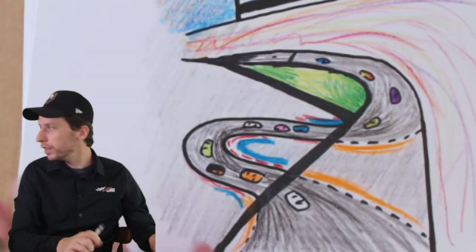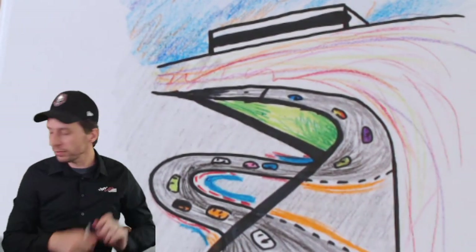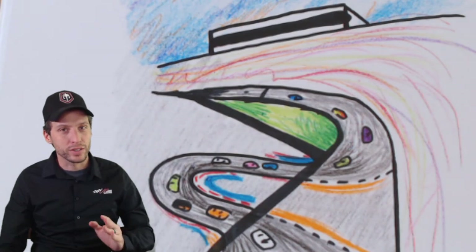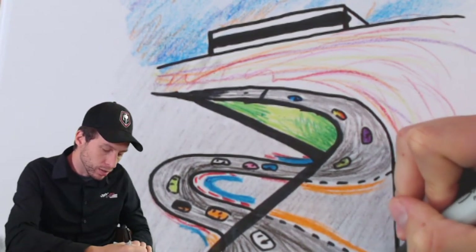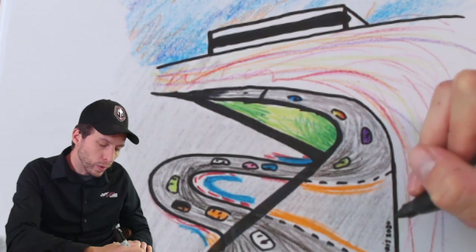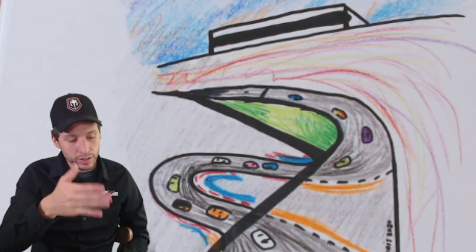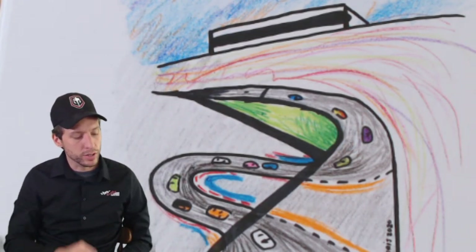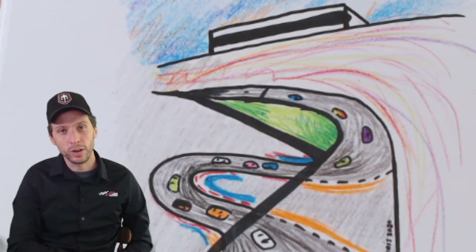There we go — there we have Daytona, the road course. I'm excited to watch this race this weekend. The final thing I'm going to do is sign my drawing right up here along the wall, really small — B-O-R-I-S — and write the date so I remember when I drew it. That's always a fun thing to do; when you grow up you can show your kids, or if you're already grown up you can keep it as a memento. There's Daytona the road course — the new chicane is going to make for an exciting final turn coming to the checkered flag.